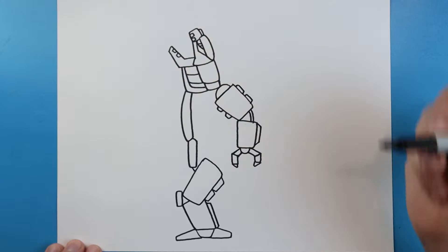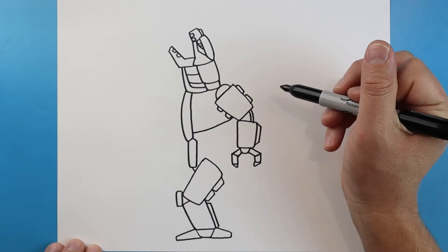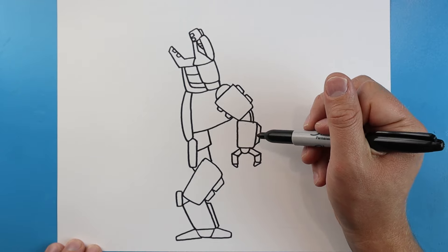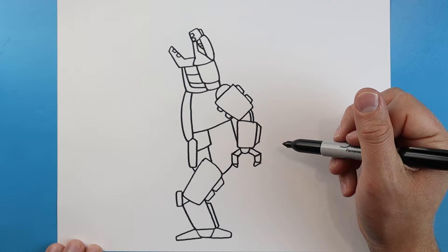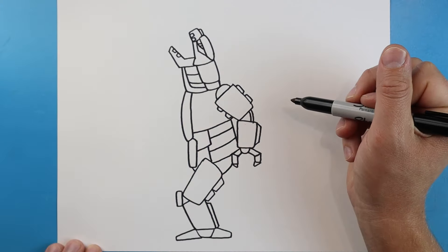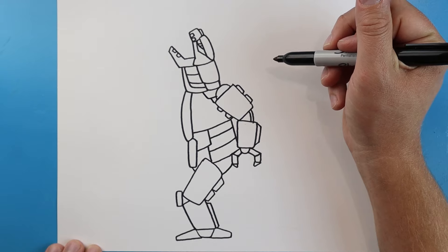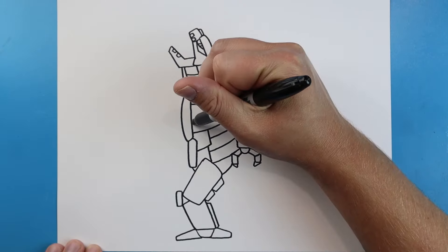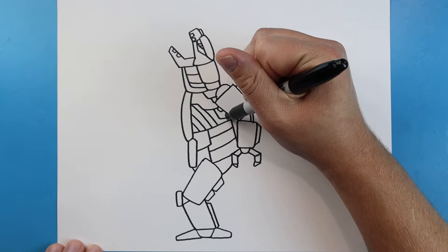I'll make a couple little rectangle shapes here and a little line that goes up, goes in, up, and back in like that. I'll make a couple more longer rectangles on the top. Starting here, I'm going to make a line that comes down at a curve. Make a line that goes down and then in, and another one here. Next, I'll draw a line that comes down and then I'll curve this up. I'm going to come in here and add a few little curved lines for part of the body. I'll add a couple little rectangle shapes, and a little line that goes over, down, and then comes over to here. I'll add a couple more little curved lines here and a couple more little lines that go down and over.